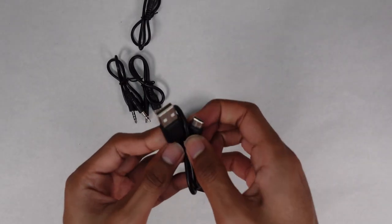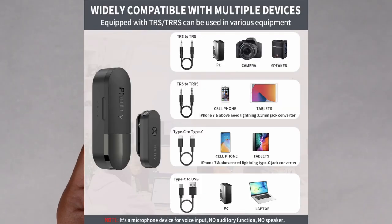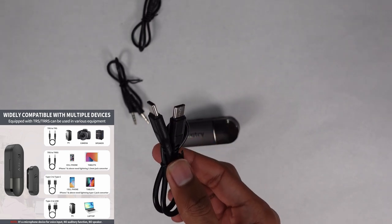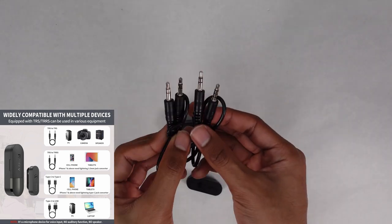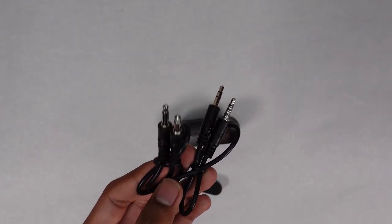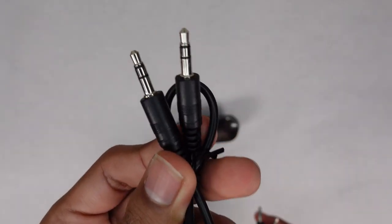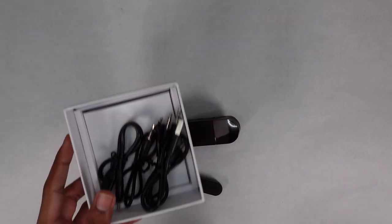You have a USB Type-C to USB-A cable so you can use this for laptops and other devices. Right here you have a Type-C to Type-C, and you can also use the Type-C to Lightning for mobile devices — that one works for Android. And then you have a TRS and a TRRS cable: one is for smartphones and one is for PC and cameras. The three-ring connector is for phones and the two-ring is for cameras.